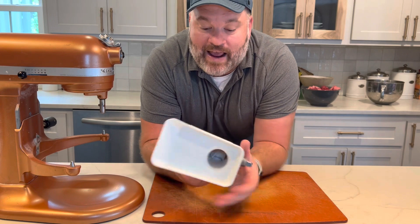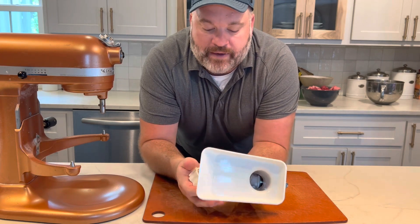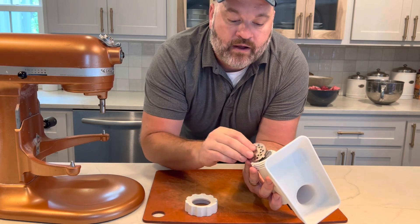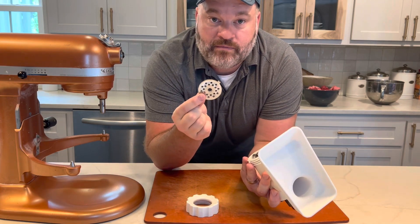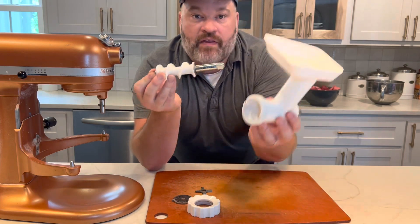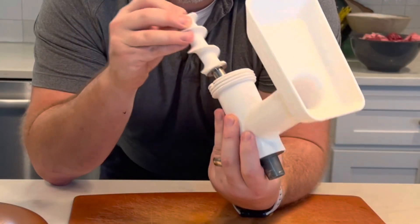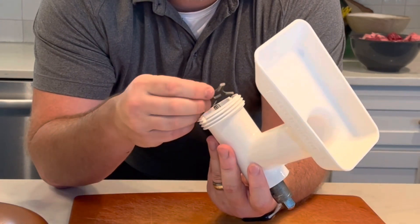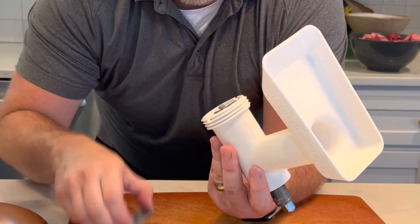Let's break down the grinder attachment. You unscrew this little o-ring — there's a die in here, it comes with a blade, it comes with an auger bit, and then the housing. The auger goes in, the blade goes in, then the die.